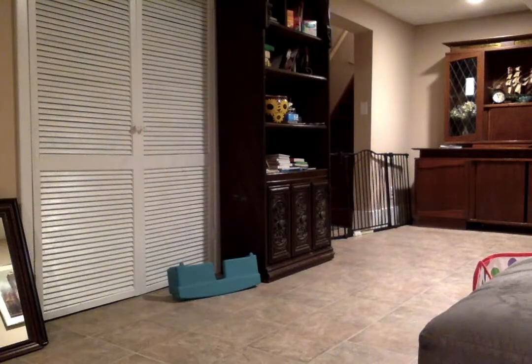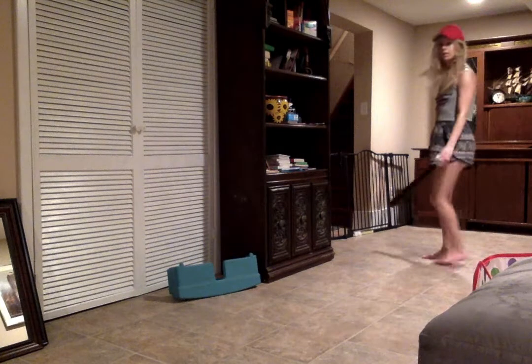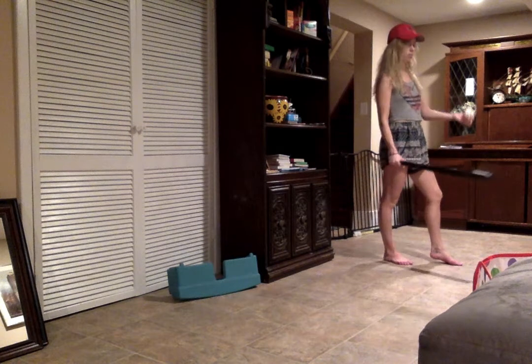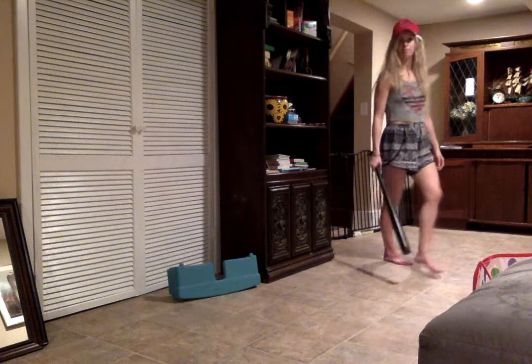Got my bat. Just got to find my ball — I hit it so far last time. All right, got it.